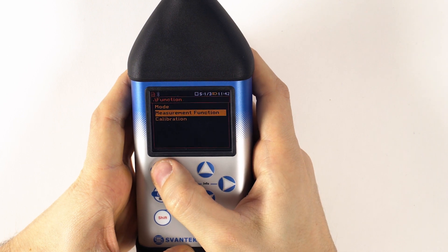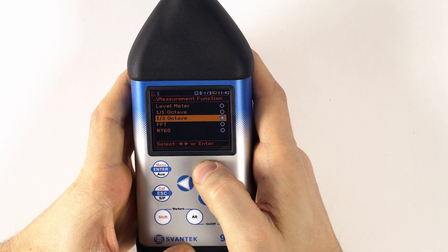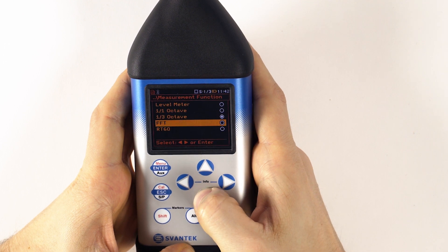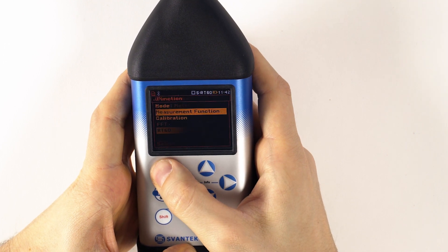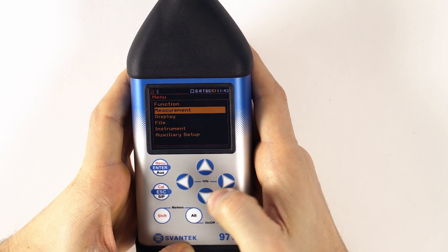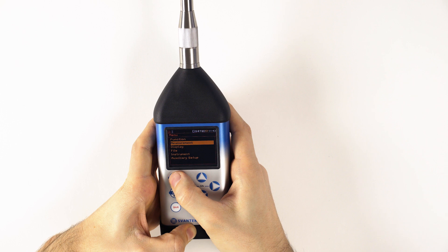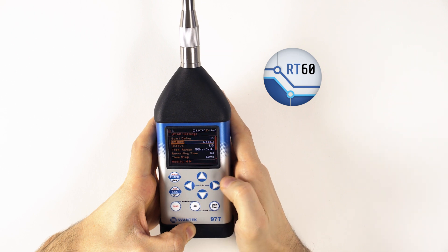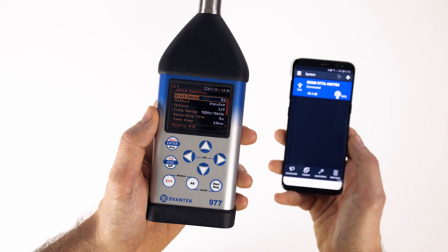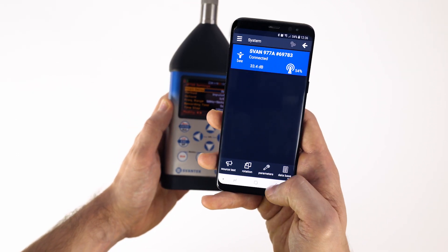The SVAN 977A can be used in meter mode to perform real-time one-octave or one-third octave analysis, including calculations of statistical levels, and can also perform FFT analysis. For building acoustic applications, the SVAN 977A offers reverberation time measurements RT60 and a building acoustics assistant application for smartphones.